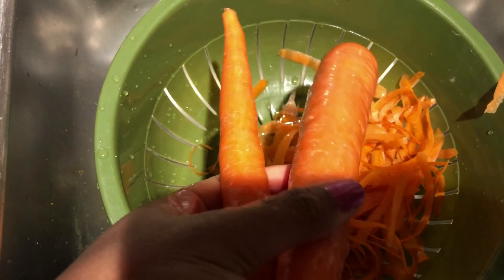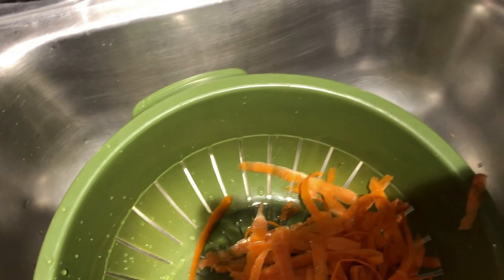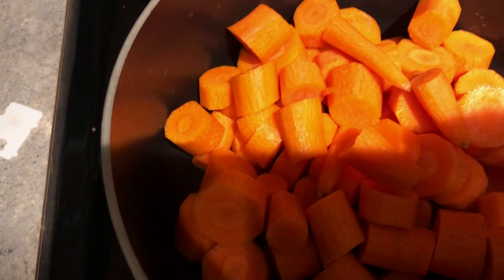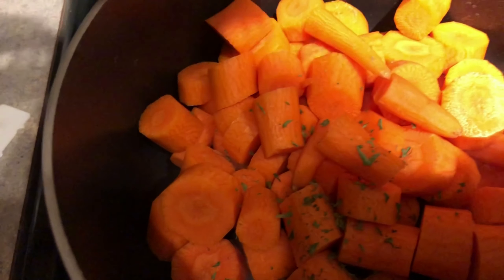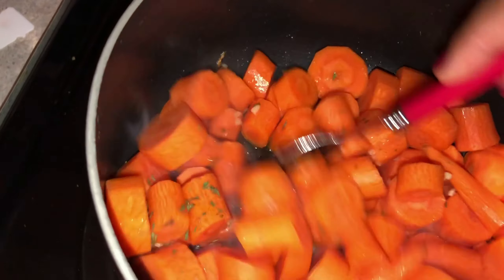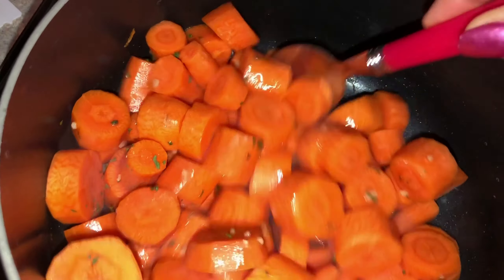I'm also making some carrots — peeling them. You gotta give them a good rinse and I like to do it over my strainer so the water drains. I top them off, put a little parsley and olive oil in there, and I like to experiment so I'm putting a little garlic in there too. I'll let it sauté for a little while, then put the lid on and let it steam.